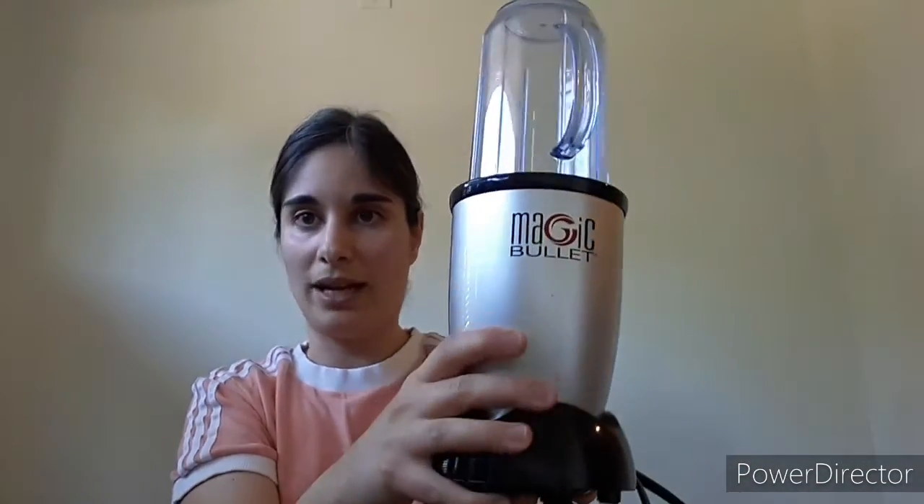And a blender. I'm going to use my small Magic Bullet, but you can use a regular size blender — that's fine too. So, let's get started.